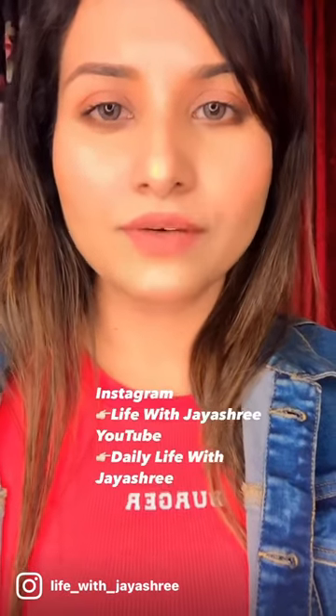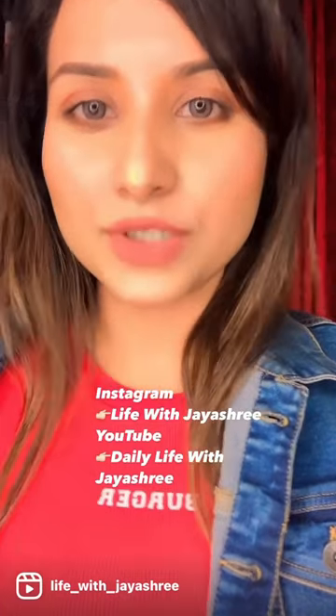And voila, we are done with the highlighter trick. Do follow me on Instagram and also subscribe to my YouTube channel, Daily Life with Jayashree. Thank you so much for watching.